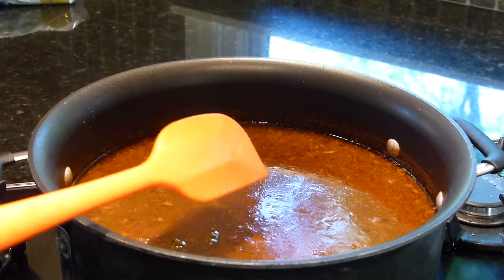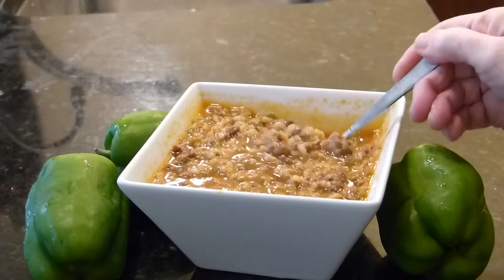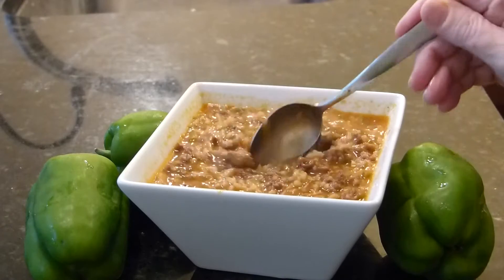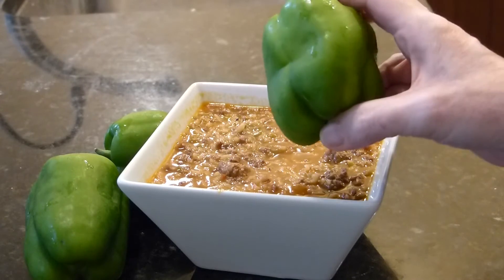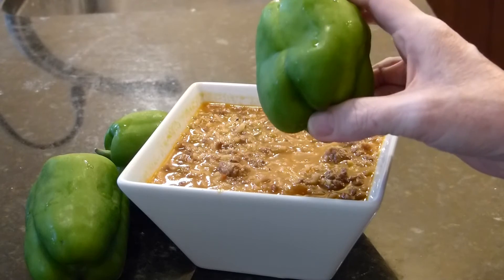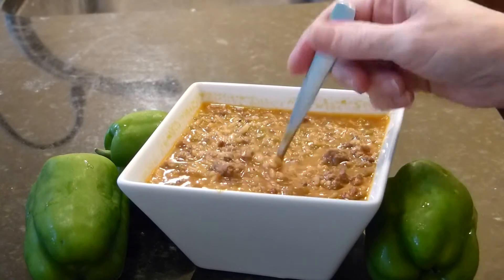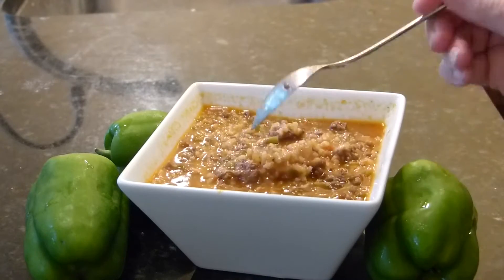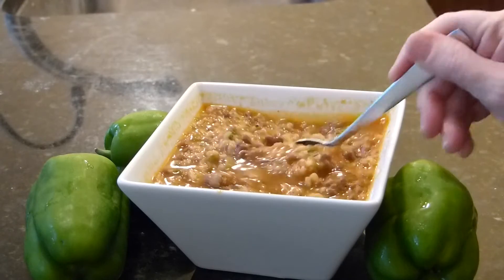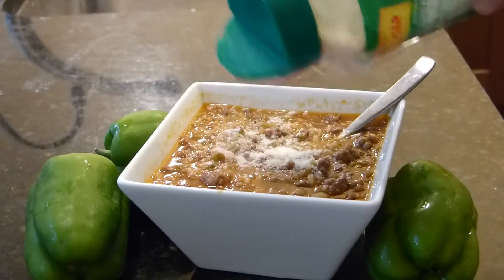I'll show you right here the way the soup looks — doesn't that look delicious? With the rice it's really a filling supper, great for cold weather. But I've got to make it now because that's when the green peppers are ready in my garden, which is why I canned it. I canned it without the rice, but this is how it looks, and this is what I'm having for supper — except I add a little parmesan to the top.